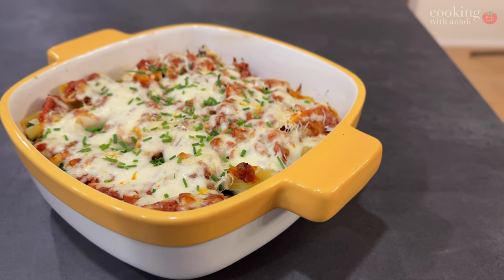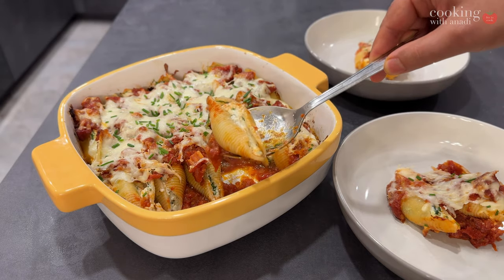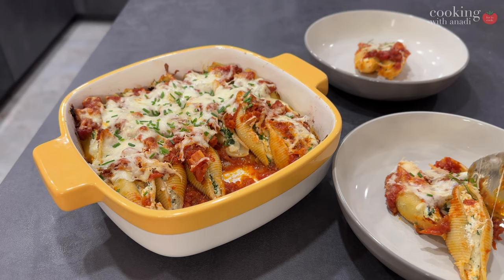We always love pasta whenever we can, and quick pasta dinners are truly lifesavers, but sometimes something more involved is well worth it — just like these stuffed jumbo shells with the homemade Amatriciana sauce.